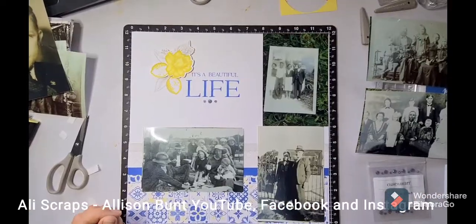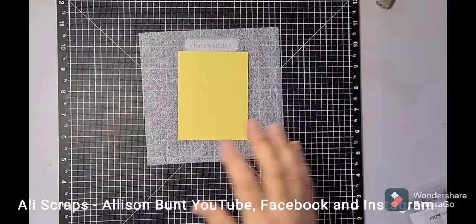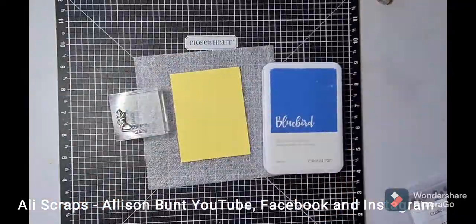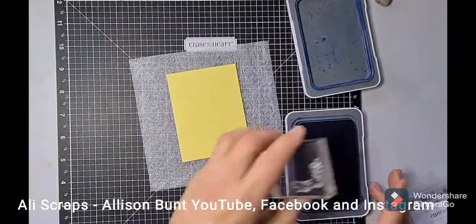Happy heritage photos is what I am going to put on this page — just showing you how that page is going to end up. Now starting on the right-hand page, I'm going to stamp a little bit from the Isabella stamp set.